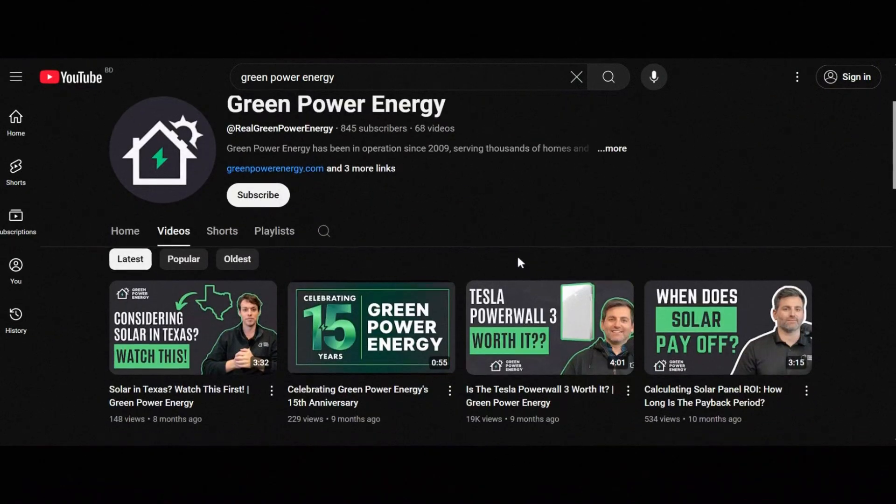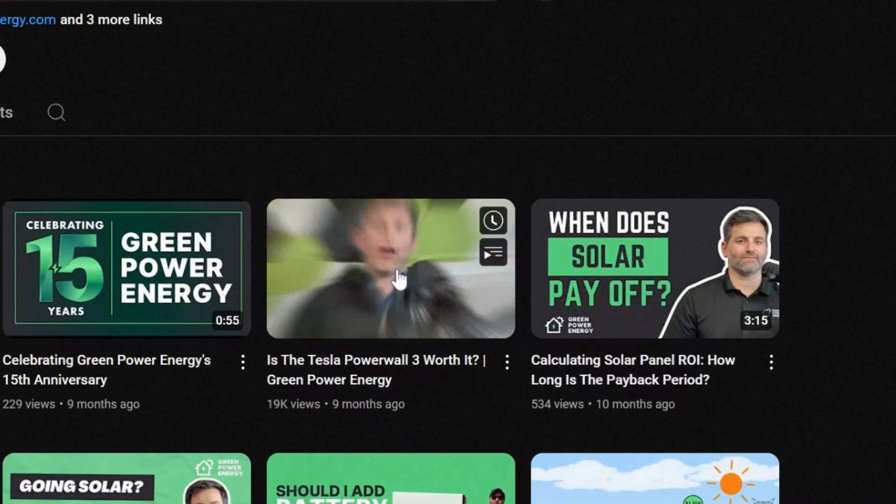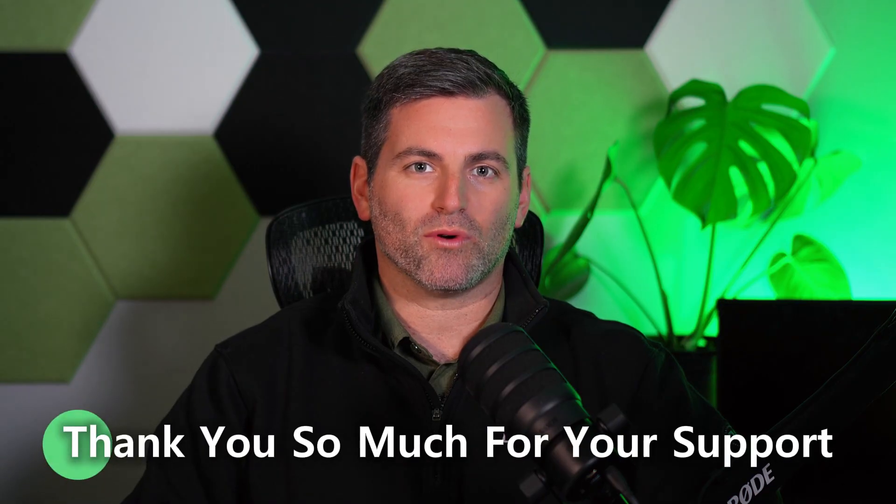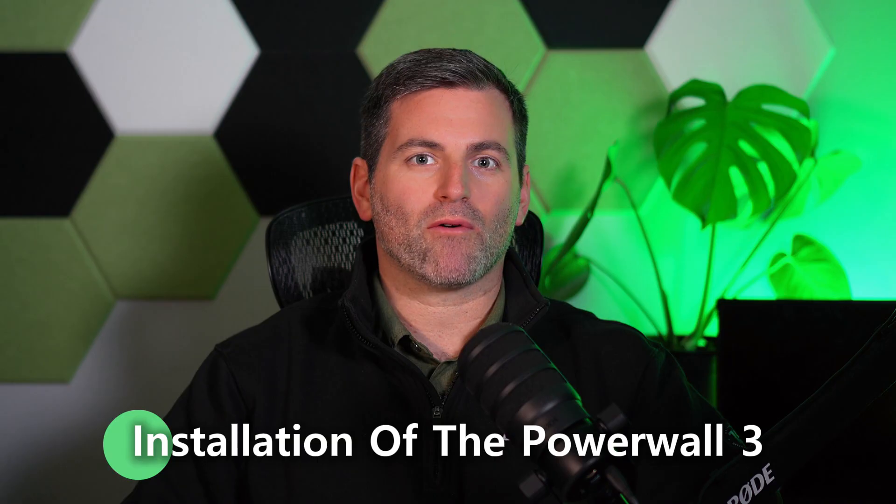Hi everyone, Eric from Green Power Energy here. A few months ago we shared a video about the launch of the Tesla Powerwall 3 and its exciting new features. We received over 20,000 views on that video — thank you so much for your support. I wanted to give you a real-world update on the installation of the Powerwall 3 for our real customers, as well as our experience as a certified Tesla installer.